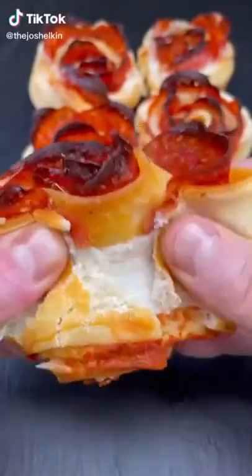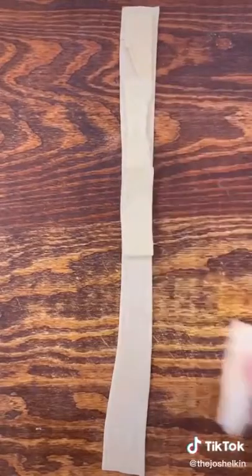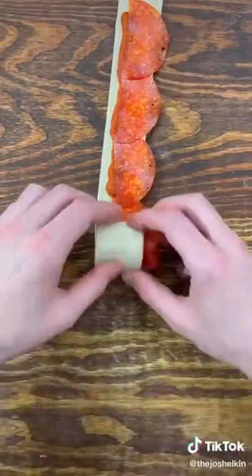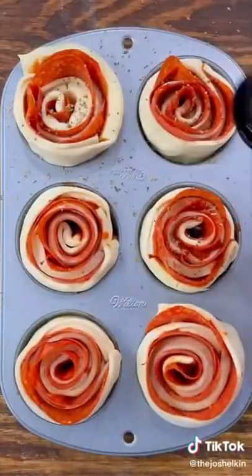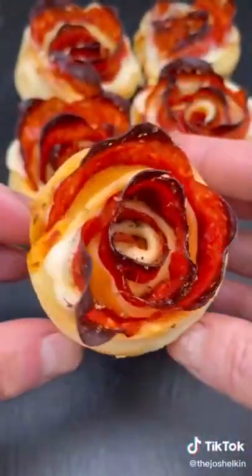Pepperoni pizza, but make them roses for Valentine's Day. Start off with a sheet of pre-made pizza dough. Cut it into strips. Lay down some sliced mozzarella cheese along the entire strip of pizza dough. Add a line of your favorite pizza sauce. Place some half cut slices of large pepperoni down the strip of pizza dough. Starting at one end, roll the entire thing up. Fit each one inside of a muffin tray, then add a little bit of oregano on top of each. Bake in a 425 degree oven for roughly 15 minutes. Happy pepperoni pizza Valentine's Day!